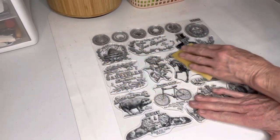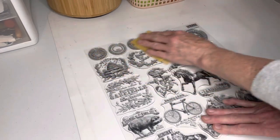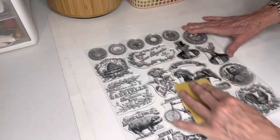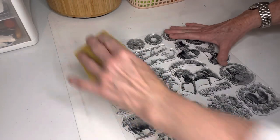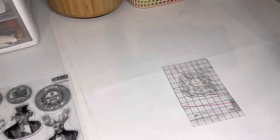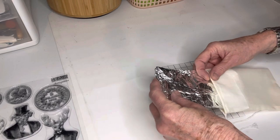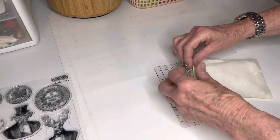Right now you're watching me with an Iron Orchids Design stamp called Antiquities. When you first get one of those stamps, you need to take a light grit sandpaper and run it over the stamps both up and down and sideways. It helps the stamps do better — it puts some teeth on the stamp so the ink grips better and makes a good stamp.